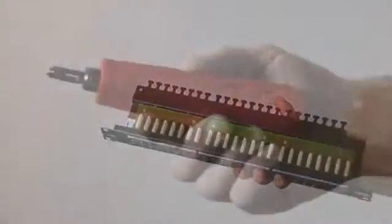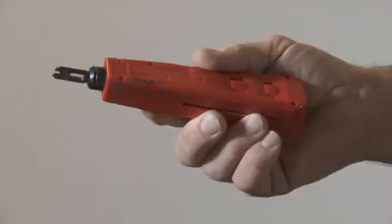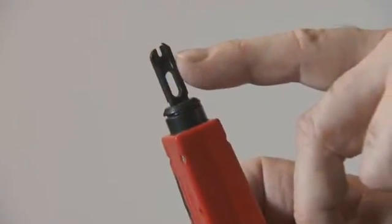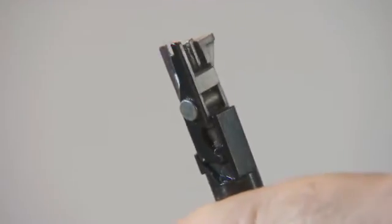We recommend the use of a high-impact punchdown tool for the insertion of the cable cores into the IDCs. This is the 110 punchdown tool with a cutting edge. Alternatively, you can use the LSA head for the punchdown tool.